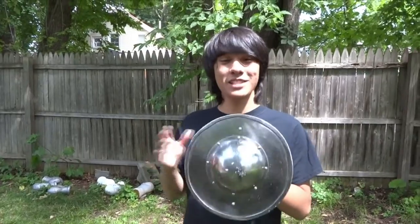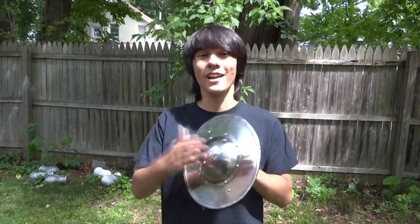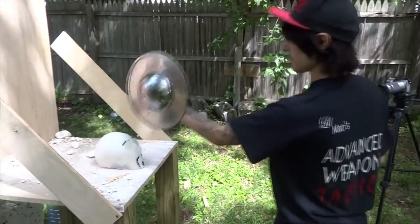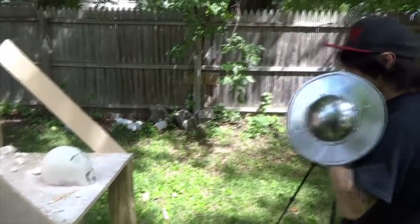What do you think the buckler bash will do to our ming head, Matt? Oh, I definitely think it's going to do a lot of damage. This is a very, very durable and strong buckler — I love it. You saw us test it before, it did astoundingly well. I'm really excited to go ahead and bash this skull up. So I'm going to go for a downward strike on the ming head.